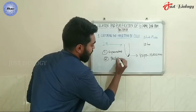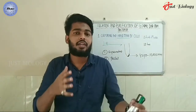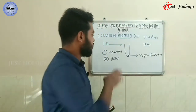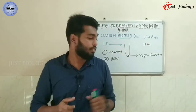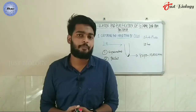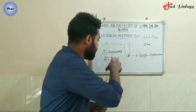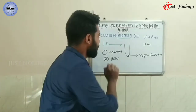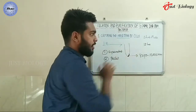Once centrifugation is done, you will get two things: supernatant and pellet. The liquid part consisting of the media material is called the supernatant, and the solid part is called the pellet. The cells will settle as a pellet because of their density — centrifugation uses density gradient separation, so cells settle at the bottom and can be easily collected.